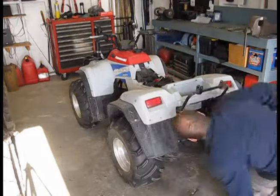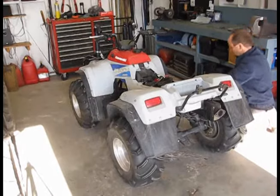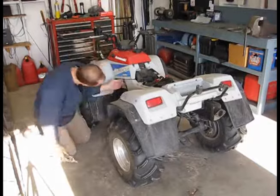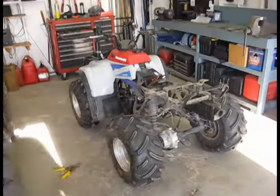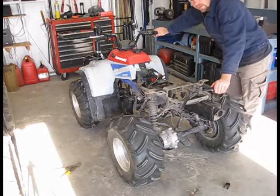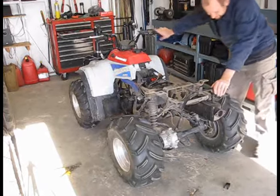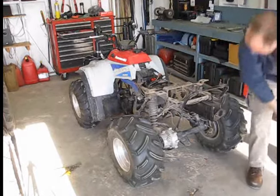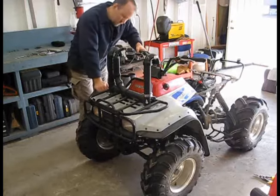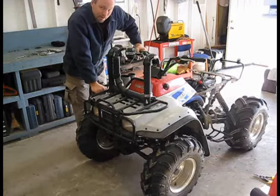Okay, here I am. Just that quick — rear plastic's off. Now it's time for the front. Of course, I've got to take the snorkels and stuff I've added to it off, but it's just about as quick as the back.